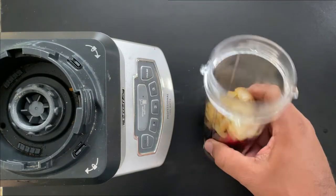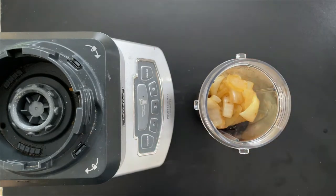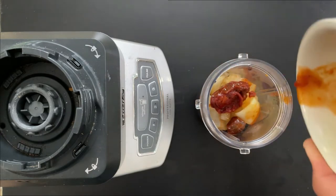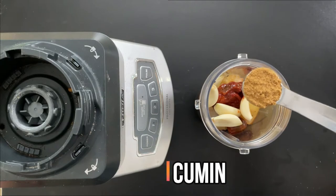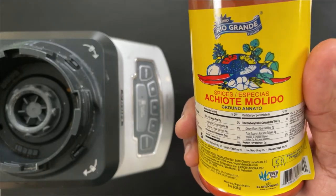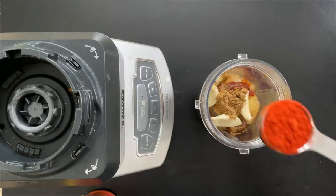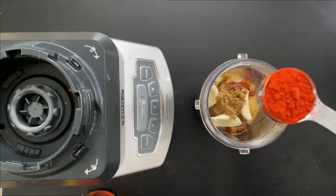I transferred the chilies and onions into the single-serve cup for my Ninja blender. I'm going to add chipotle with a little bit of that adobo, four cloves of garlic, one teaspoon cumin, and one tablespoon of achiote powder. You can find this in Latin specialty stores and some grocery stores — I believe Walmart carries it. This is going to give our al pastor marinade that bright red color.